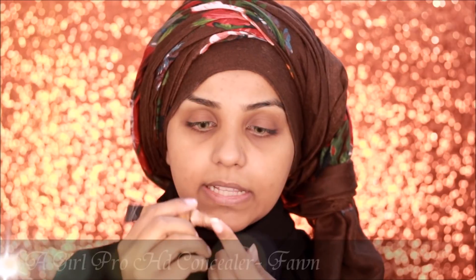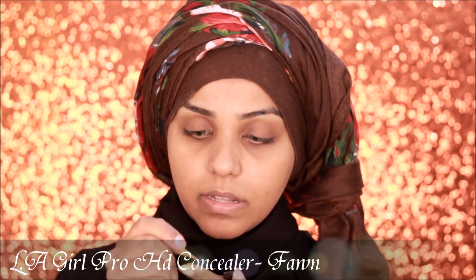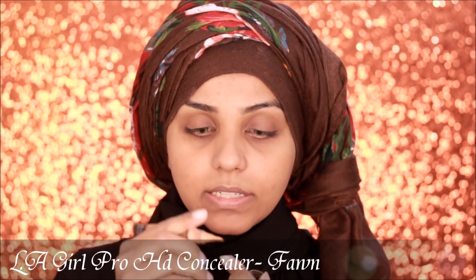Now I'm taking the Illamasqua Pro HD Concealer in the shade Fawn to color correct a little bit under my eyes and around my mouth. I have a few spots going on there.